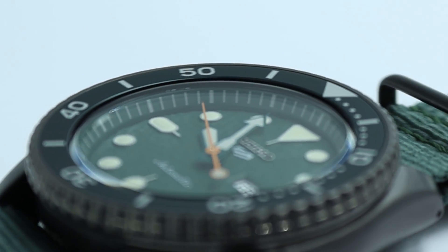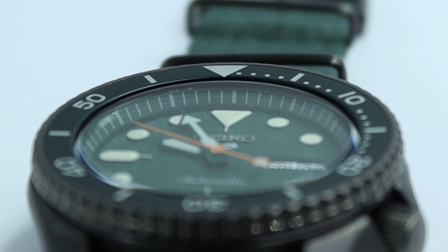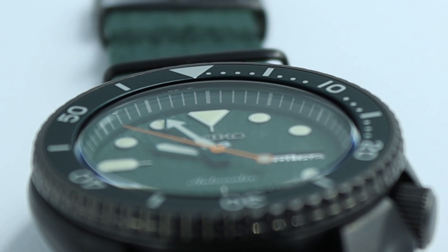So first of all, Seiko watches just work. They're tanks, they're well-built, they're durable, dependable, and they've chosen simple ways of accomplishing watchmaking problems to help make them the durable and reliable watches that people truly love for that reason.